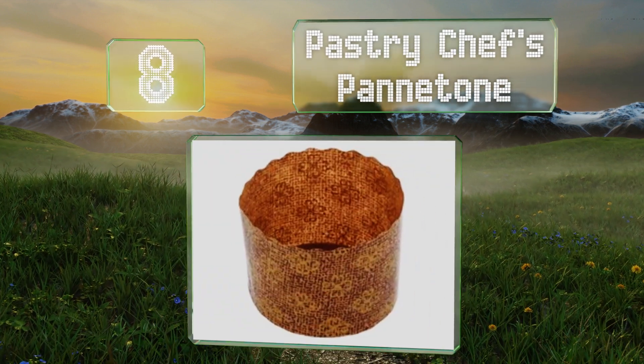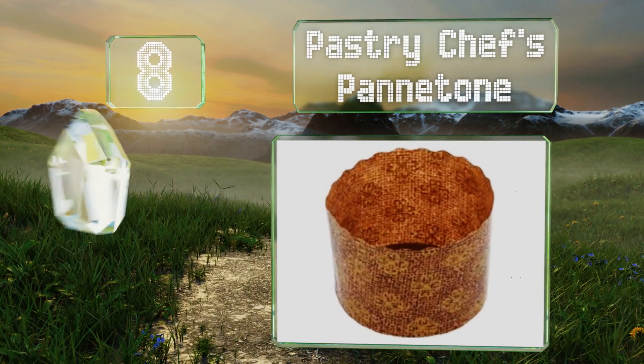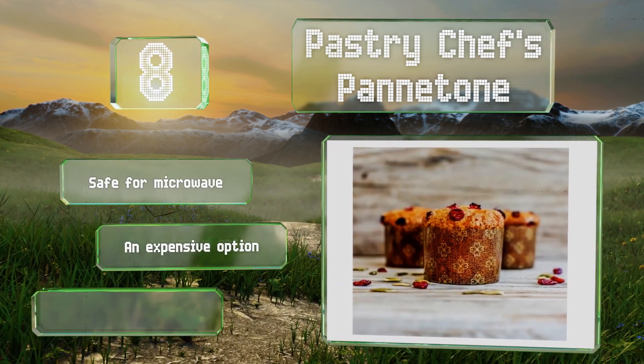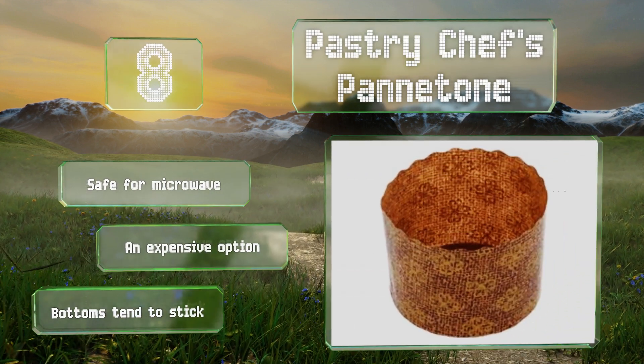Coming in at number eight on our list, the Pastry Chef's Pantone sports a traditional European design. They're strong enough to support stiff muffin batter or bread dough and give holiday baking an appealing classic look. They're safe for the microwave; however, they are an expensive option and the bottoms tend to stick.